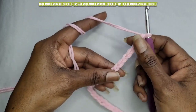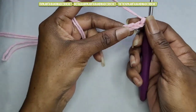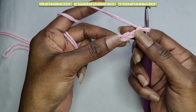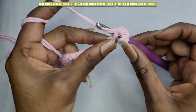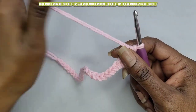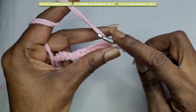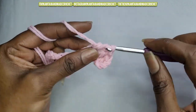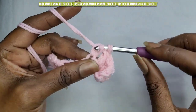I'm back and I have my 27 chains. Now we're going to skip 3 chains and make a double crochet in the 4th chain from the hook — 1, 2, 3, and in your 4th chain from the hook you will make a double crochet. Now we're simply going to make double crochets going all the way across. When you get to the end you should have 25 double crochets.